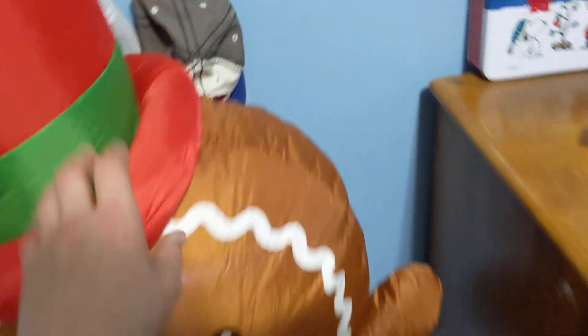Very happy to have it. I paid like $3 for it, like I said. Let's turn off the light and look at how it looks, and then that will be about it.